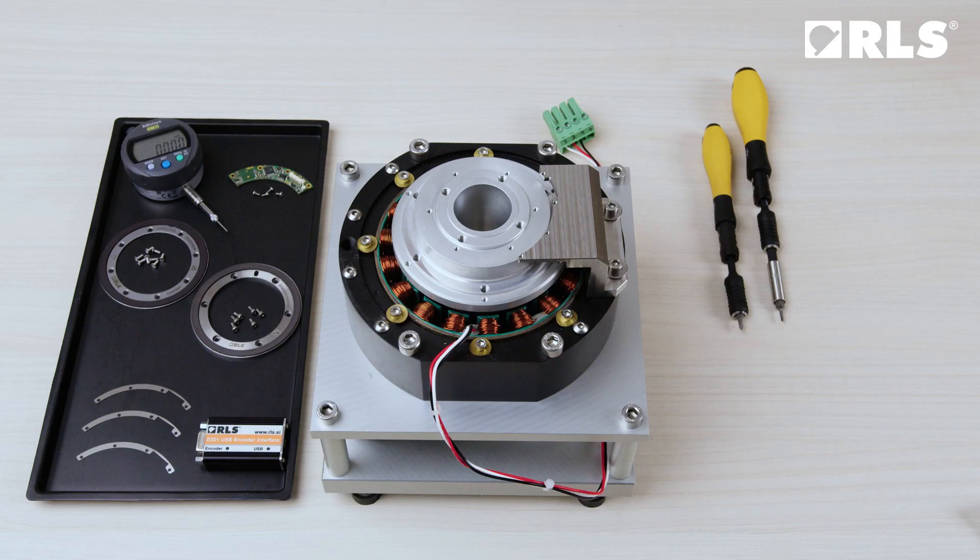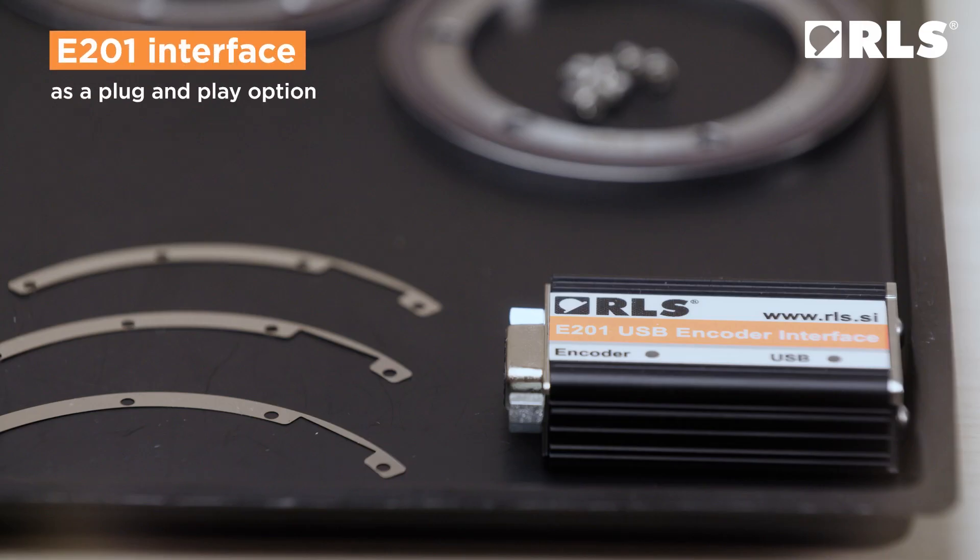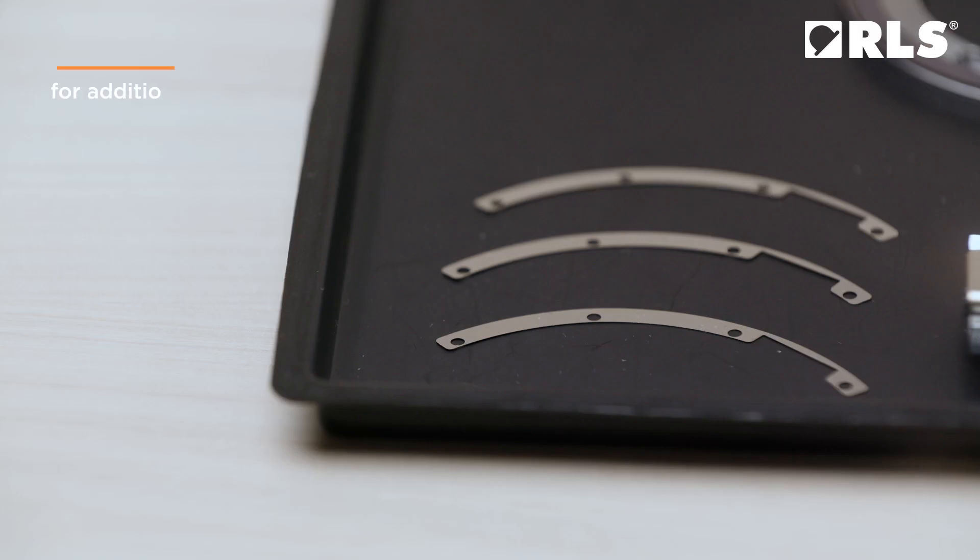Optionally, you may also use the E201 interface as a plug-and-play option, and shims for additional adjustment of the read head height.